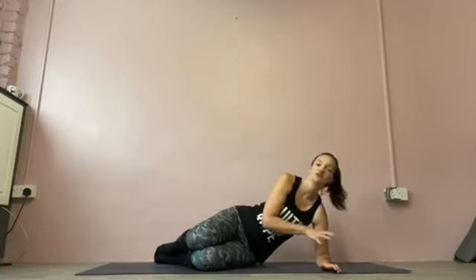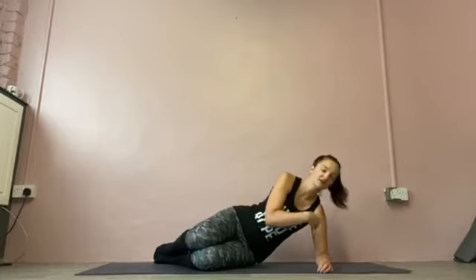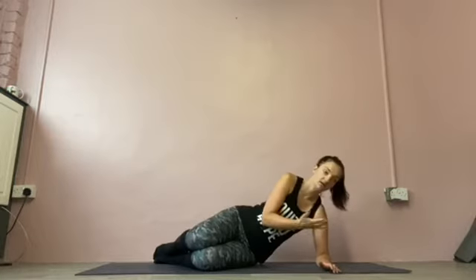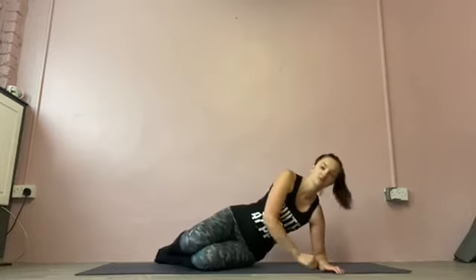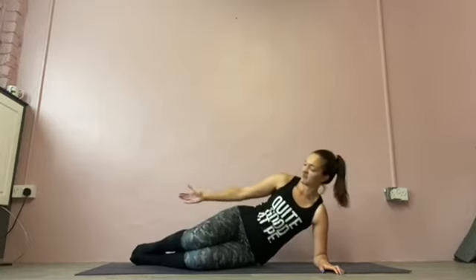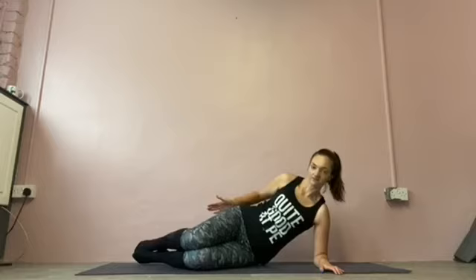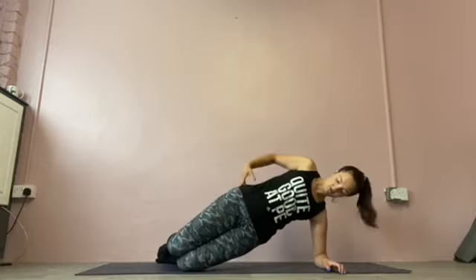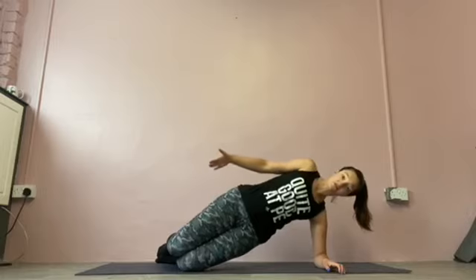Side plank dips. I'm going to give you three options. You can start at the beginner and progress as you find them easier to do. Elbow under the shoulder. You can start with knees bent, feet in line with hips. And you can lift yourself up into a diagonal straight line.